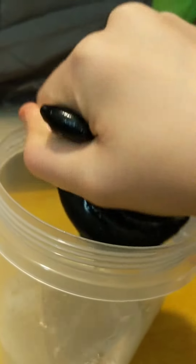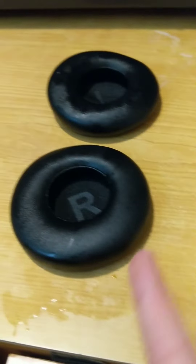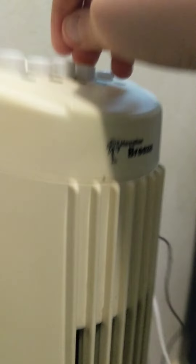Lastly, just squeeze out all the water again. Slightly dry them, and then leave them to dry. Usually, if you can, accompanied by a fan.